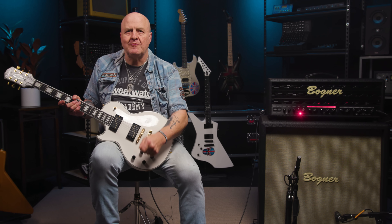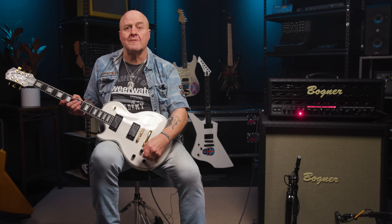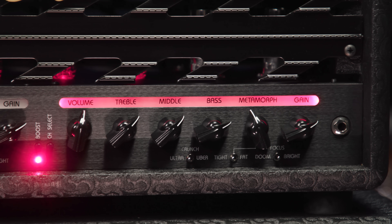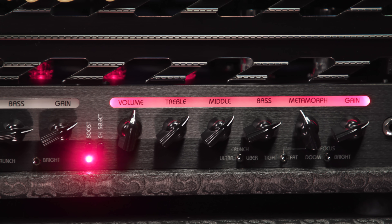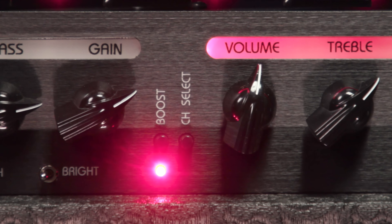And as you can hopefully see, when Channel 2 is selected, you can see it on even the darkest stage thanks to the resulting red glow above its controls. Moving further left on our tour of the front panel, we come to a pair of switches which sit between the amp's two channels. These are labeled Channel Select and Boost. Both are footswitchable and both do exactly what their names suggest.